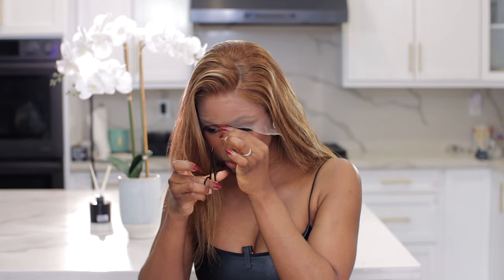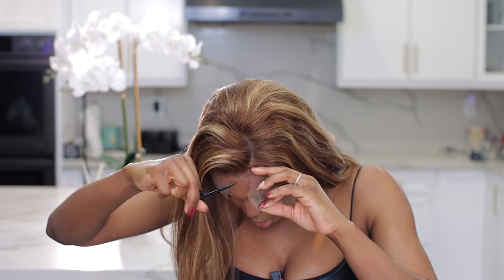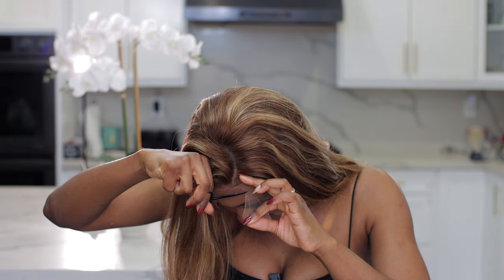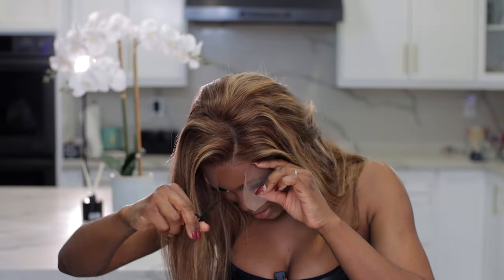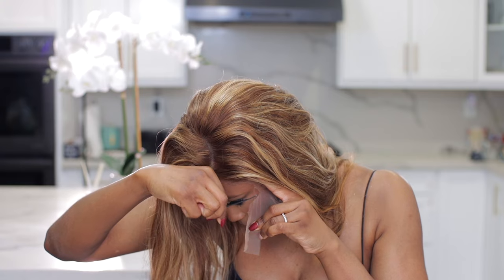I am not mad at it at all. First I'm going to cut off the excess lace using these tiny scissors. Anytime I reinstall my lace it's always easier because I've already cut off the excess lace. Let me cut this off so we can have a seamless and faster install. If this is your first time doing this, take your time and make sure you're not cutting off the hair as well.